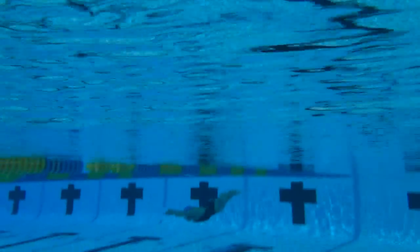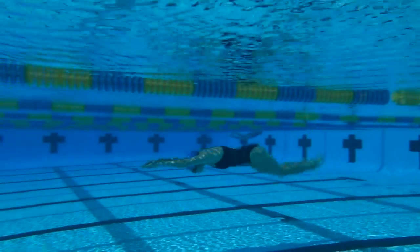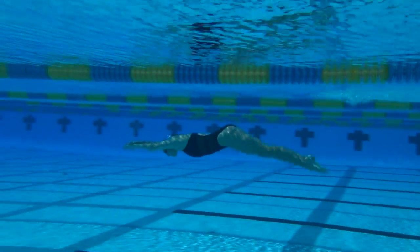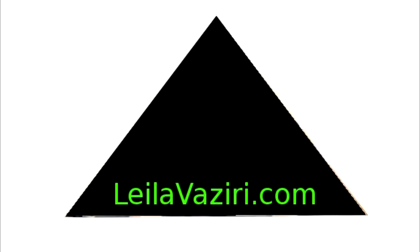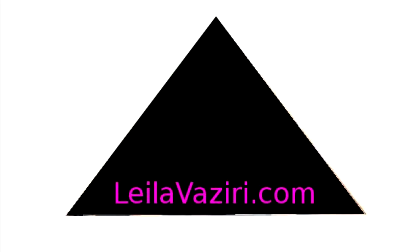Try the streamline dolphin kick again. Keeping your head stable, let the dolphin motion come from your core, through your legs, out your feet.